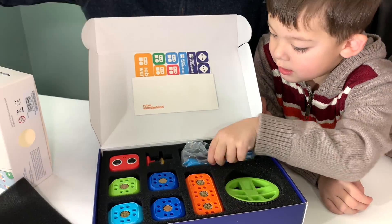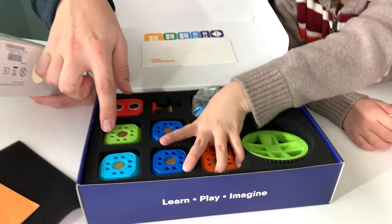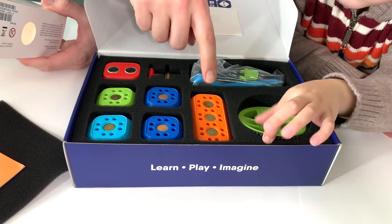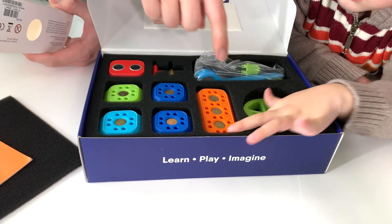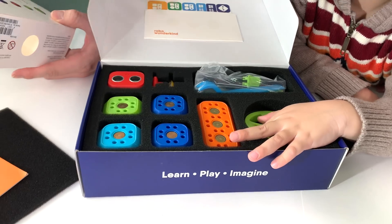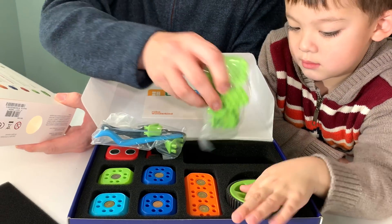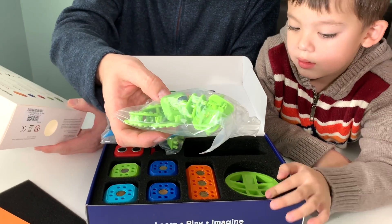We've got our instruction manual stickers, we've got our distance sensor, connector block, two DC motors, servo motor, the main block that has the speakers in it, and the battery, two big wheels, two small wheels, and we've got the wire connectors, a box of green connectors, and Lego adapters, and one small wheel.